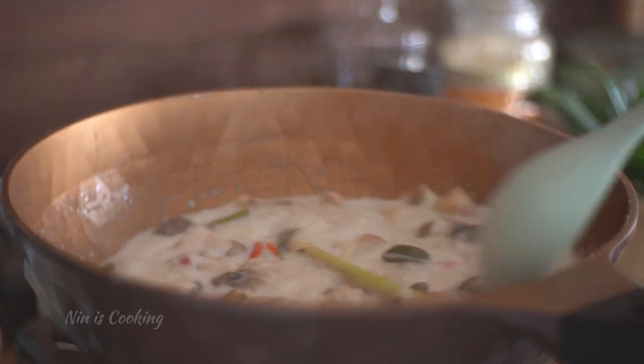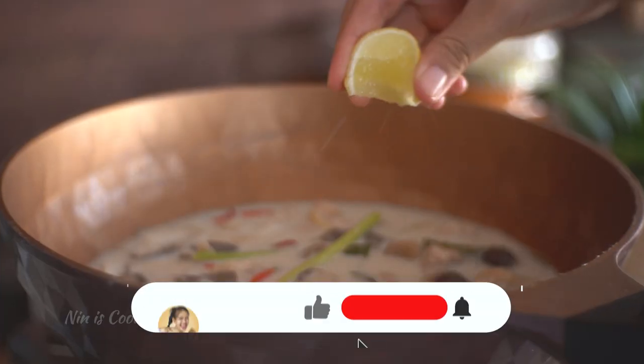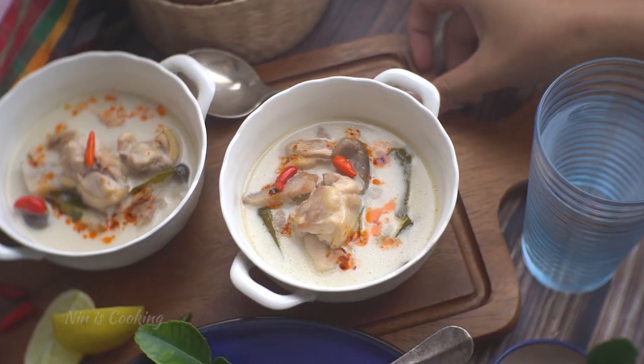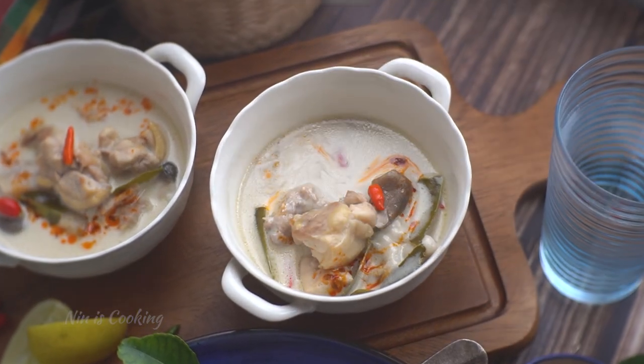I will let it cook for 5 more minutes to be sure the chicken is totally cooked. Then I'm going to turn off the heat before adding the lime juice. To make it prettier, I like to drizzle some chili oil — then it's ready to dig in.